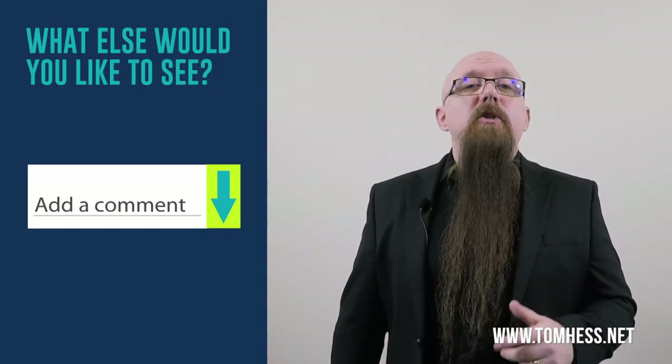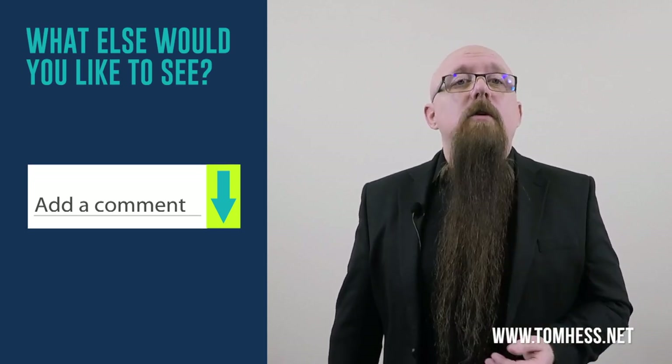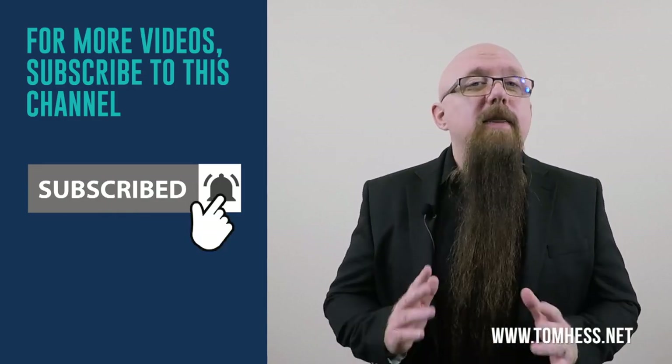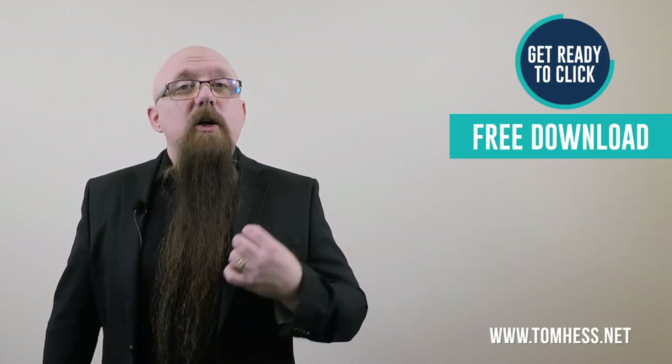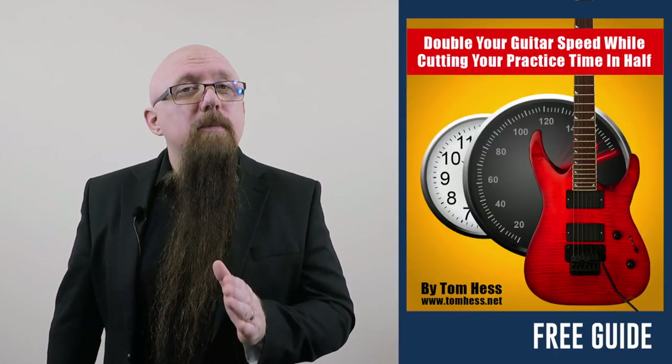Let me know in the comments what you think of this video and what other topics you'd like me to make videos on. If you like this video, subscribe to this channel and hit the like button. If you want to double your guitar speed while cutting your practice time in half, I show you how in my free guide titled 'Double Your Guitar Speed While Cutting Your Practice Time in Half.' Click the link below to download your free copy.